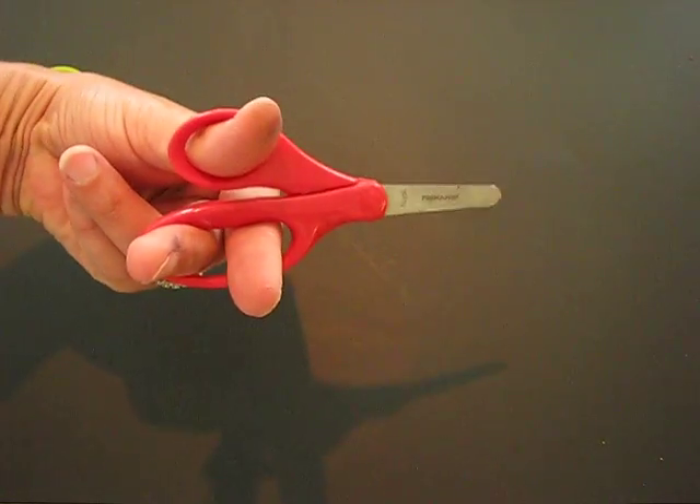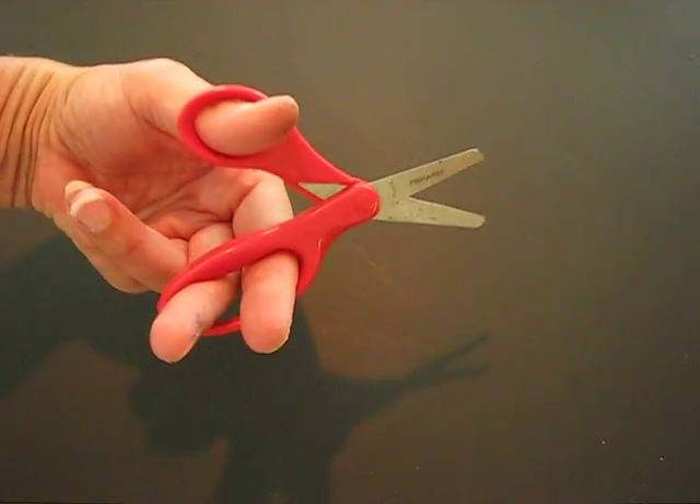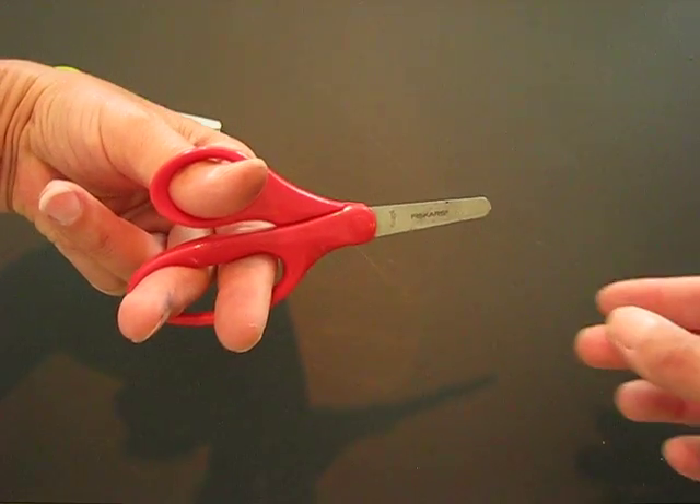Remember that these scissors are only for cutting paper. I don't want you to be using them to cut anything other than paper in the classroom.